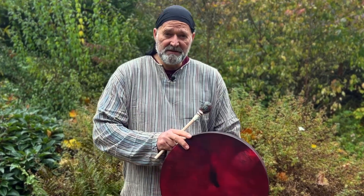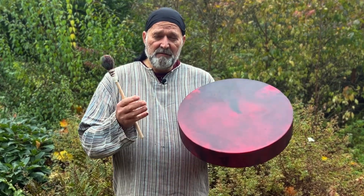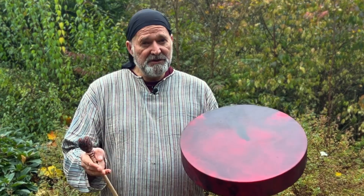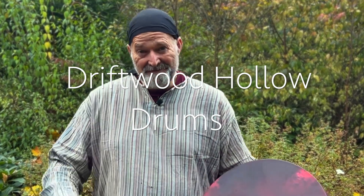Beautiful, lovely resonance to this drum. I hope you enjoyed the video, I hope it's been useful and helpful for you to make a more informed decision when you're choosing online, which is always tricky. Yeah, I'm great with all the drums — thanks for watching, bye for now.